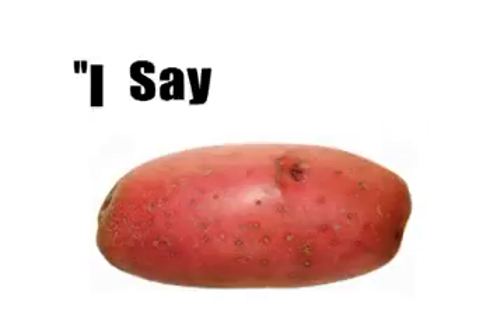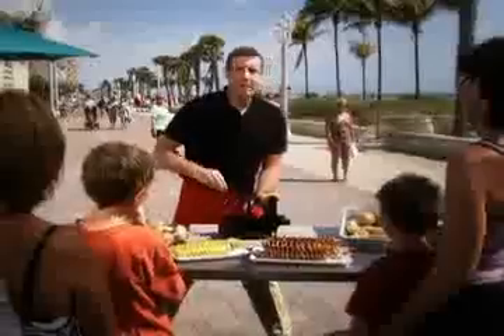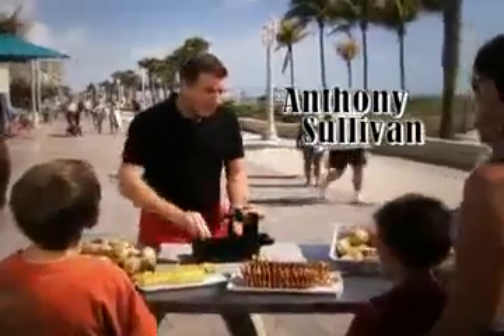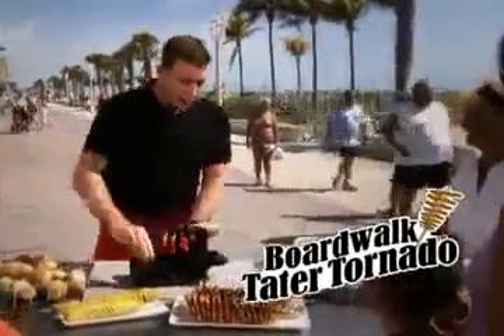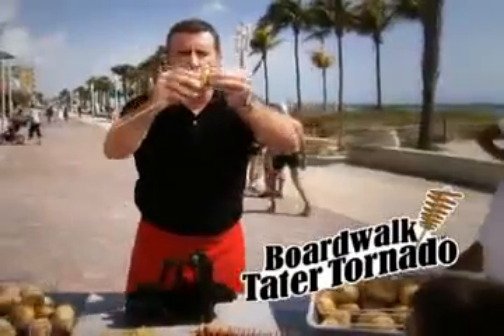You say potato, I say potato. We all say... Tater Tornado! My name's Anthony Sullivan, and this is the Boardwalk Tater Tornado Maker — the hottest treat to hit the boardwalk this century. And now, you can make it at home.